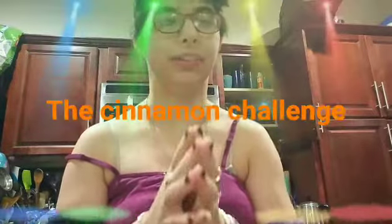Hi guys, welcome to the YouTube channel! I'm the Great Mirror Fazbear, and today we're going to be doing the cinnamon challenge!